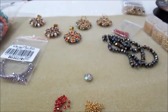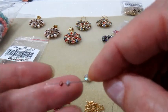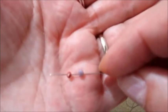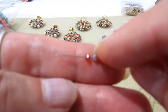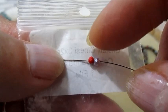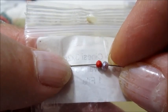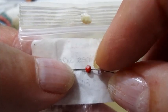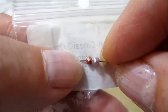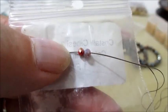Volevo mostrarvi anche, come vi dicevo nel video spacchettamento, la differenza tra i cipollotti 3x2 che avevo e i cipollotti 3x2 che ho preso adesso. Guardate la differenza! Devo dire che per quanto riguarda la lavorazione non ho trovato nessuna difficoltà sia lavorando i cipollotti leggermente più grandi che quelli più piccoli. Non so come mai c'è questa differenza, anche se la misura sulla referenza è uguale.